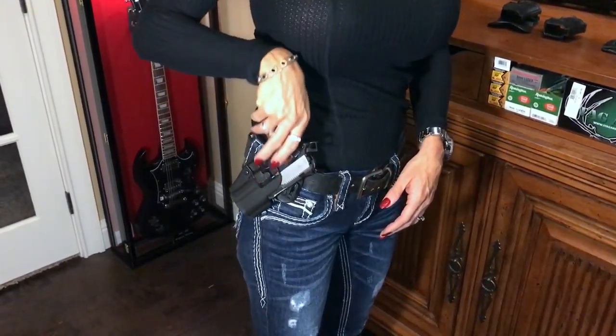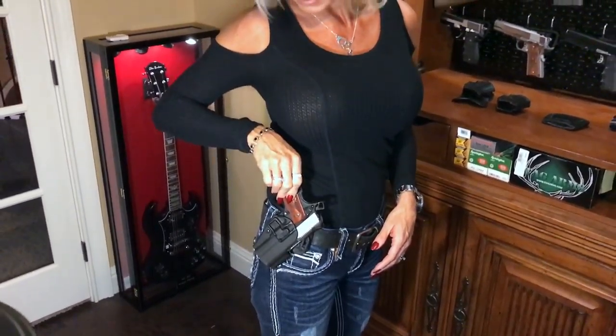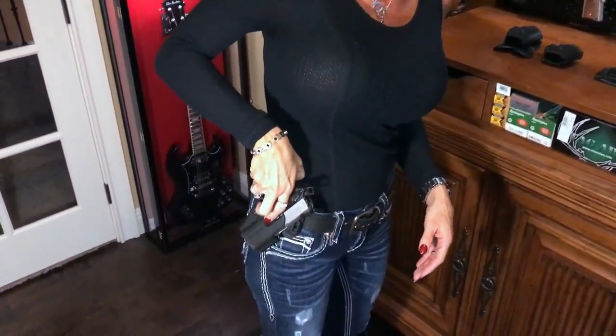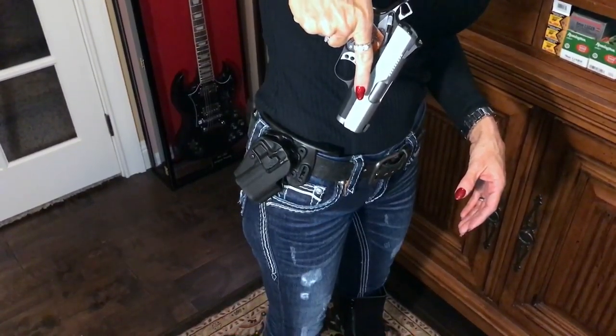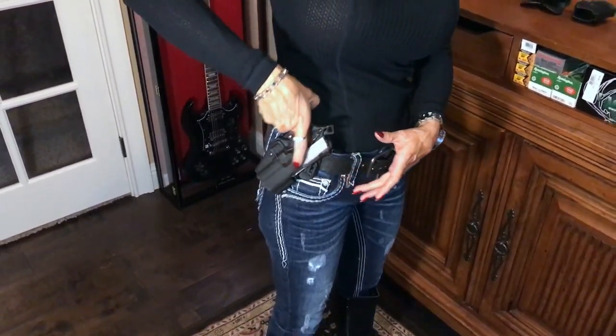Another good thing about this holster is the gun is very secure. So if you're out in public and someone with a criminal mind comes up and wants to take it from your holster, they can't. It is attached to you - unless they know where that button is and how to get it out quickly, it's very secure.